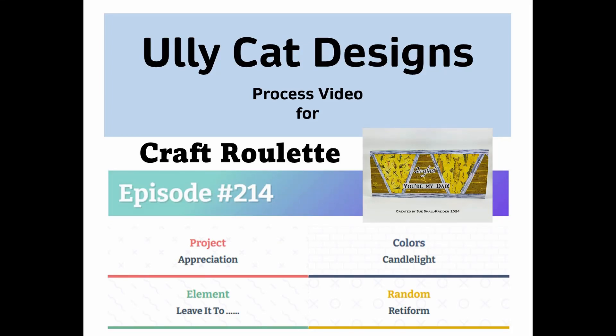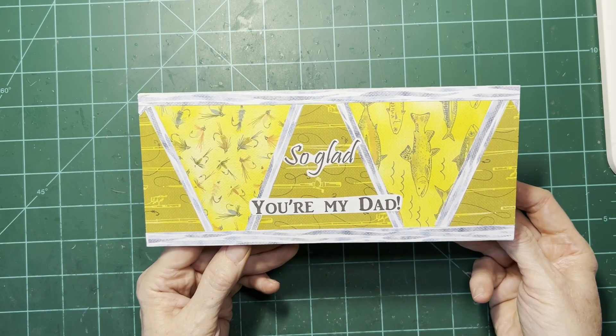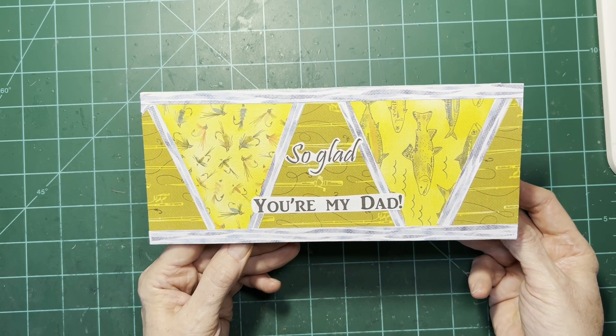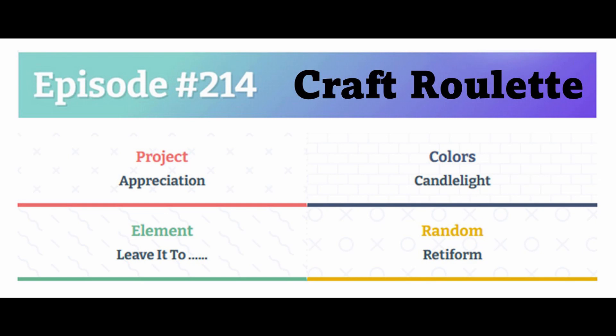Hi, it's Sue from Ulicat's Designs and Ulicat's World, which is the blog for my site. Today I've got a card that I made for Craft Roulette, episode 214, whose parameters were a card of appreciation.